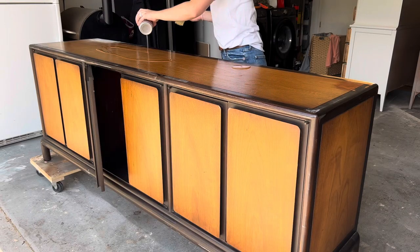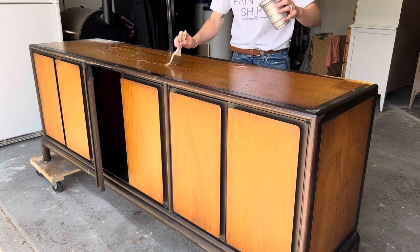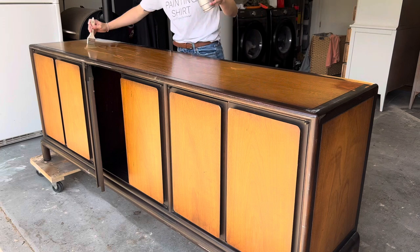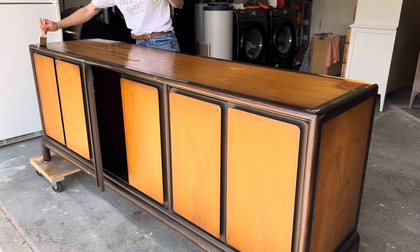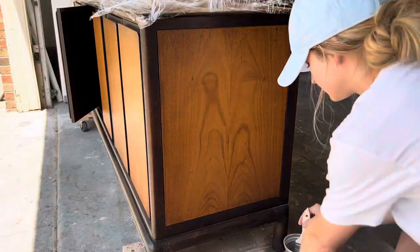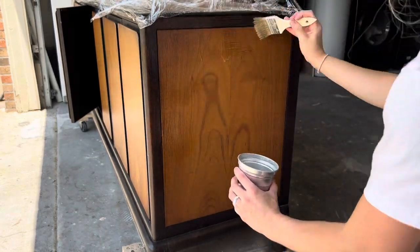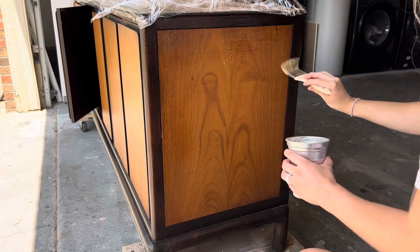I then dumped some stripper all over it and spread it out with a chip brush. Chip brushes are basically just cheap disposable brushes so you don't ruin your good brushes. The whole reason I'm even stripping this piece is because I really want the wood grain to show through the black — this will just give it an extra little detail.